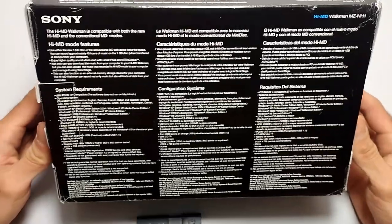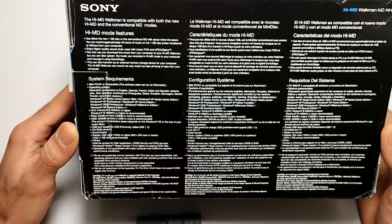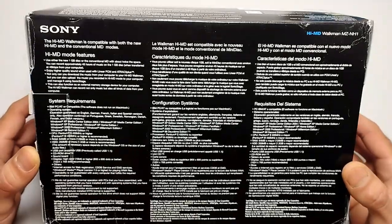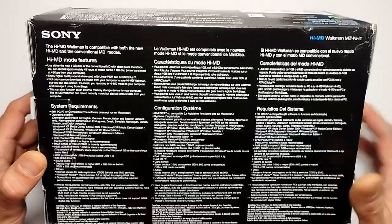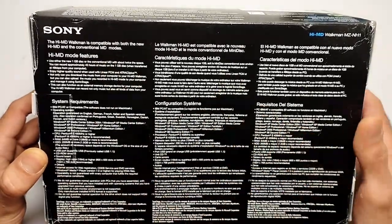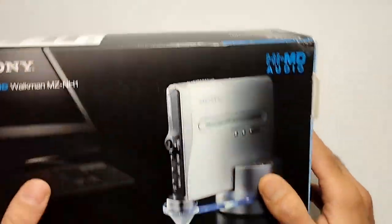The back side just has some more information — system requirements for linking it to a Windows PC or a Mac — and the same instructions in three different languages. So let's get with the unboxing, shall we?